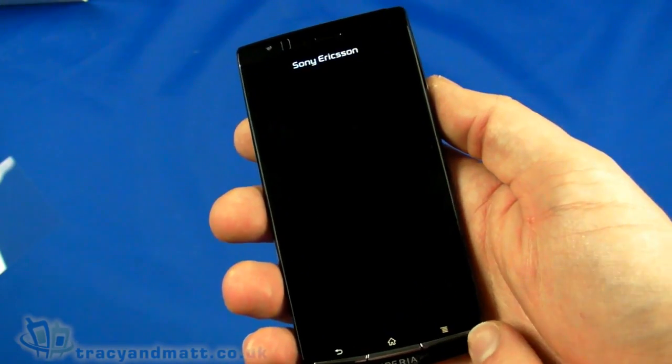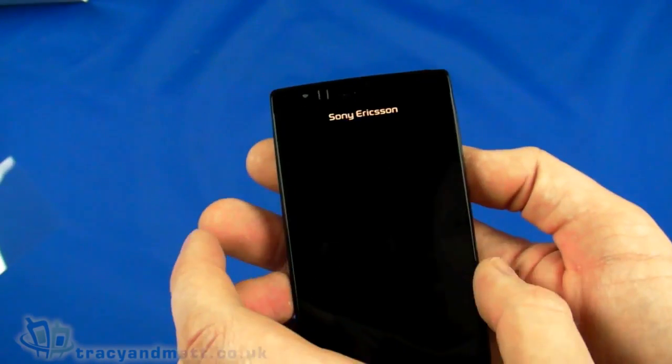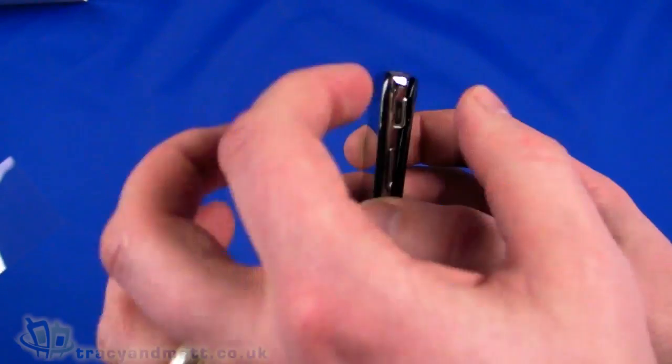A quick rundown of the specification: quad-band for GSM, dual-band for HSDPA. It measures 125mm from top to bottom, 63mm wide, and only 8.7mm thick at the widest portion.